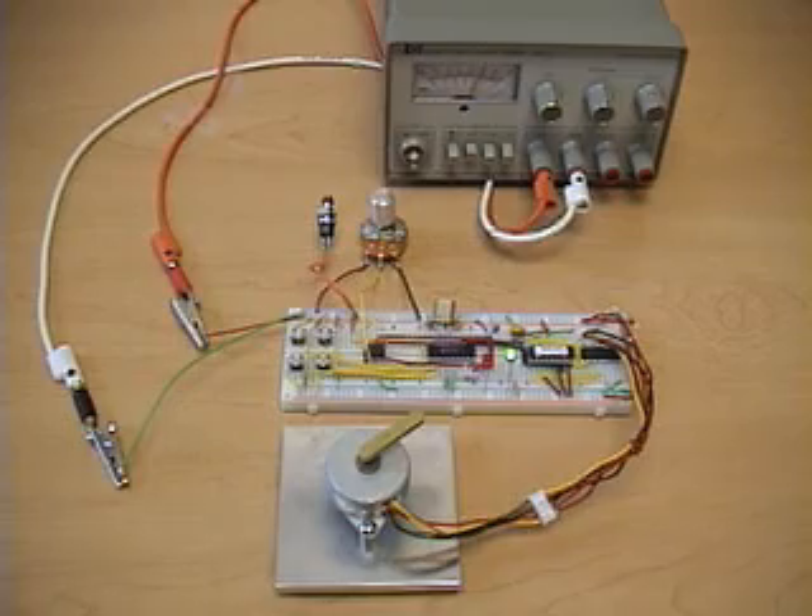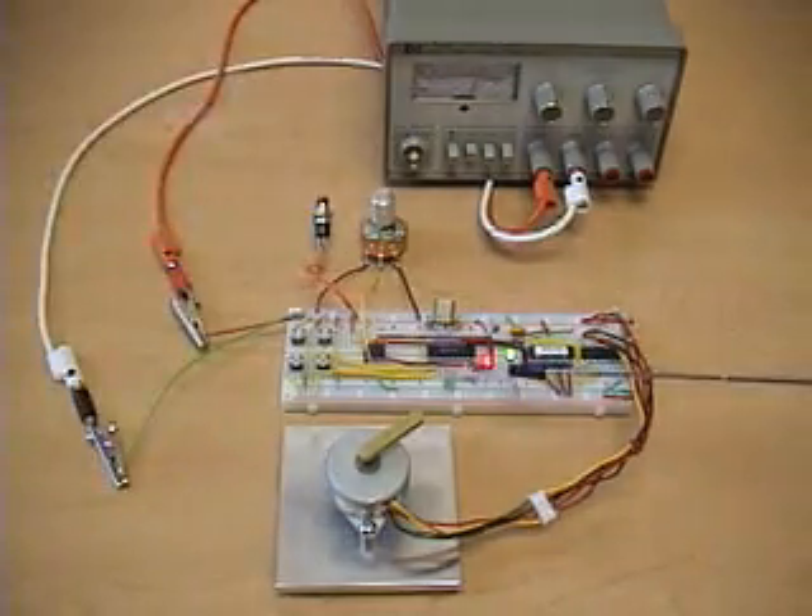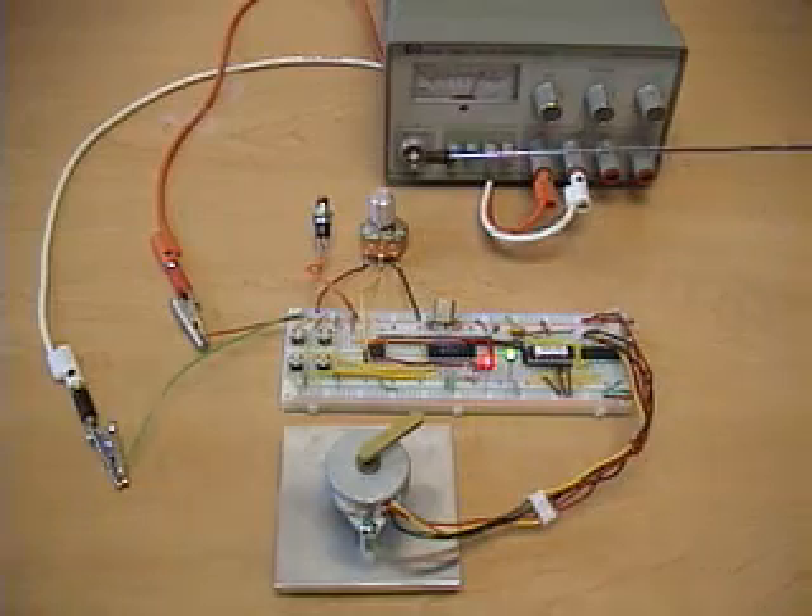Now to enter speed control mode we press the other button. The red LED appears indicating that we're in speed control mode, and now the potentiometer is active.